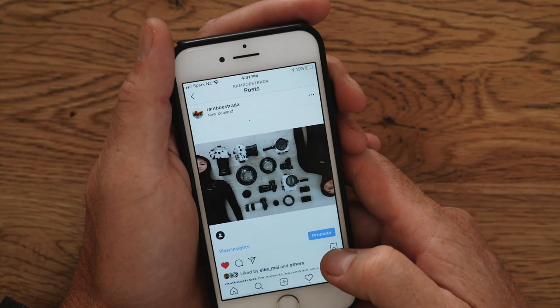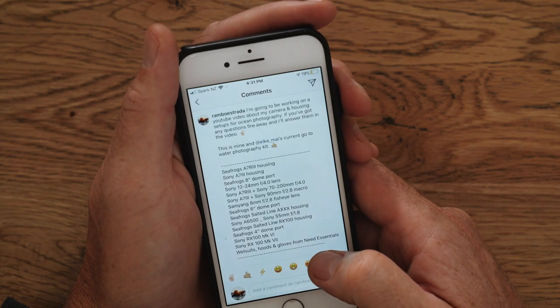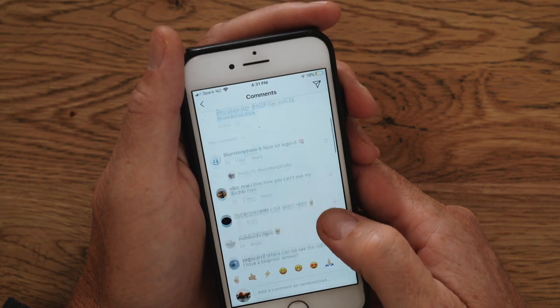Hey guys, welcome back to part two of my equipment rundown for ocean photography. In part one I talked all about the gear that I use, and you can check that out by clicking up here somewhere. For part two, I put a shout out on my Instagram if anyone had any questions related to ocean photography and the equipment that I use. So I'm just going to run through those now.